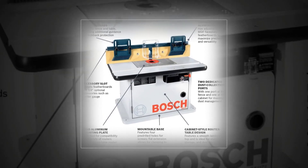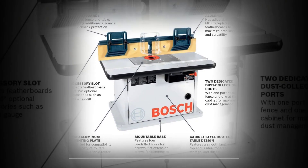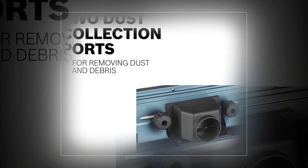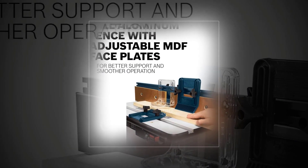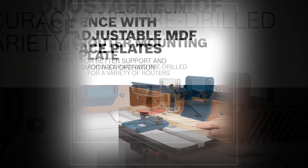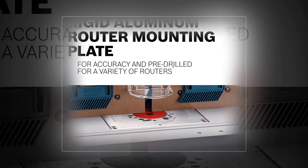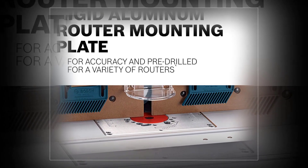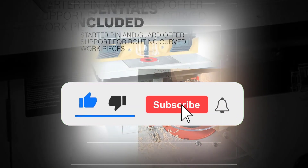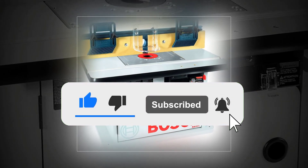The Bosch RA1171 cabinet style features a tall aluminum fence measuring four and seven-eighths inches by 25 and one-eighth inches, which can handle tall stock with ease. The fence includes adjustable MDF faceplates for smoother operation with taller workpieces, and the outfeed can be offset for jointing precision. It also features a rigid aluminum router mounting plate that stays flat and precise for accuracy.